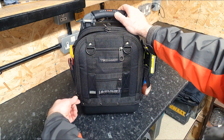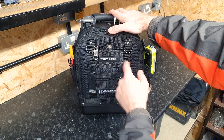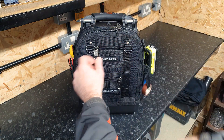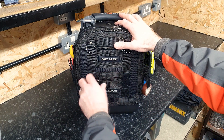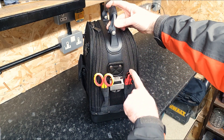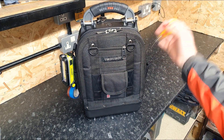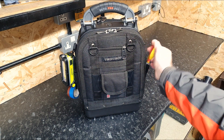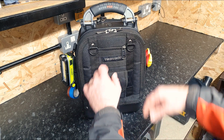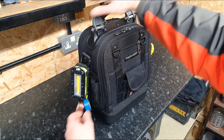On the front zip pocket I'm utilizing it for a charge cord for the Unilight torch, which is clipped to the side on one of the big D-rings. On the side we've got the Milwaukee knife - as always - and some CK scissors. On the other side, drill bits popped in there - perfect place for them. The torch is hanging off the tape loop on that side.